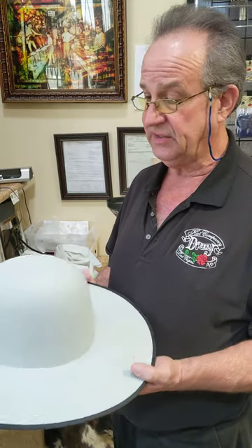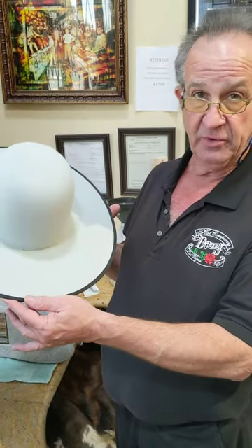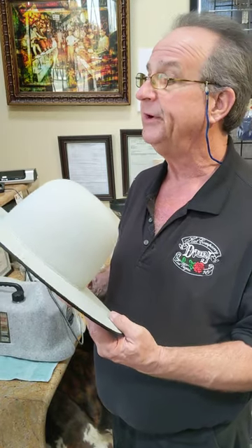Hi, this is David Johnson, D-Bar J Hat Company, with another Hat Video. We're taking this open crown and we are going to turn it into a Montana with a pencil roll brim.